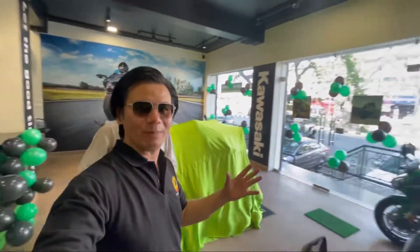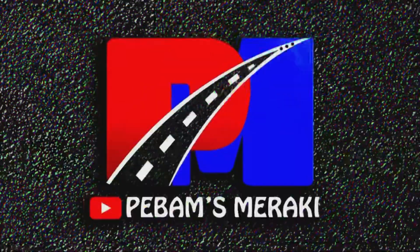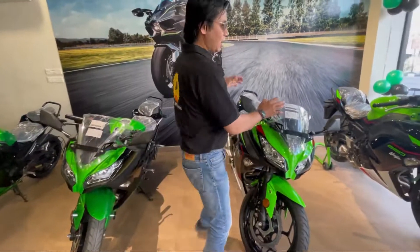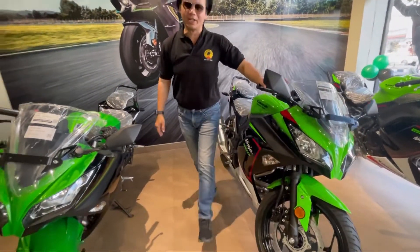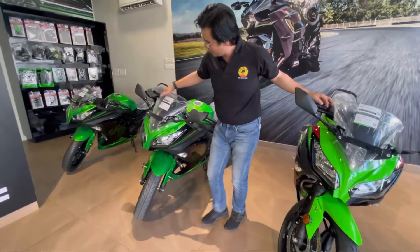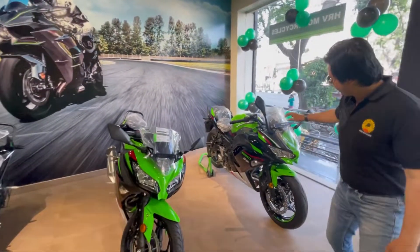There are many bikes here and I'll show them all to you. Here are two Ninja 300s in different color combinations. One is in white, green, and black combination, while the other is purely black and green. There's a slight difference in color and size. Here you can see the full series.